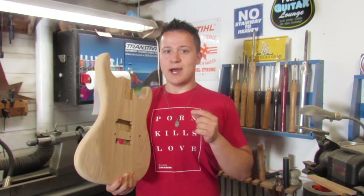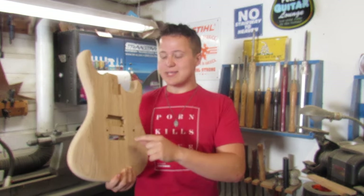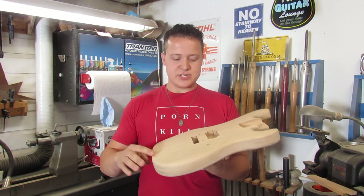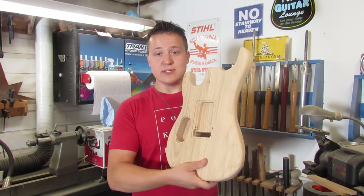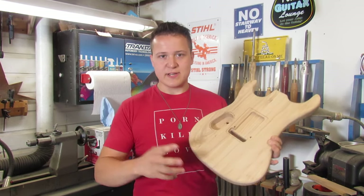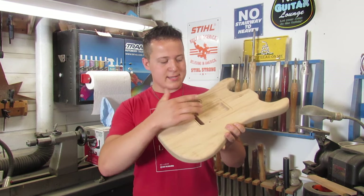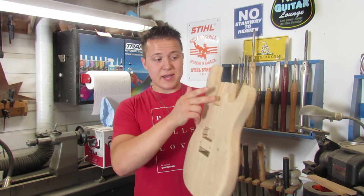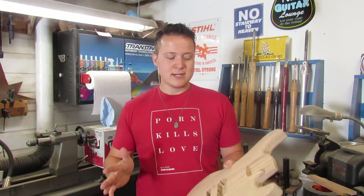They don't show how deep the body cavities need to be. On something like the stud holes for the Floyd Rose, that's not critical — they can go straight through the body, and that's what I did because I had to use them to line up the template on the backside. But there are other things I couldn't easily figure out.